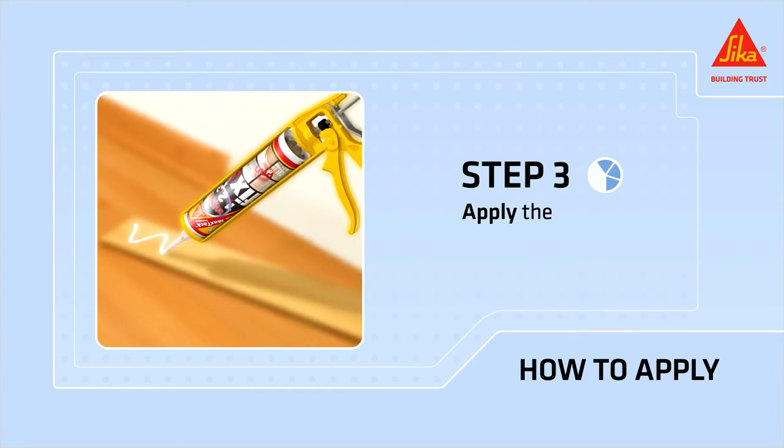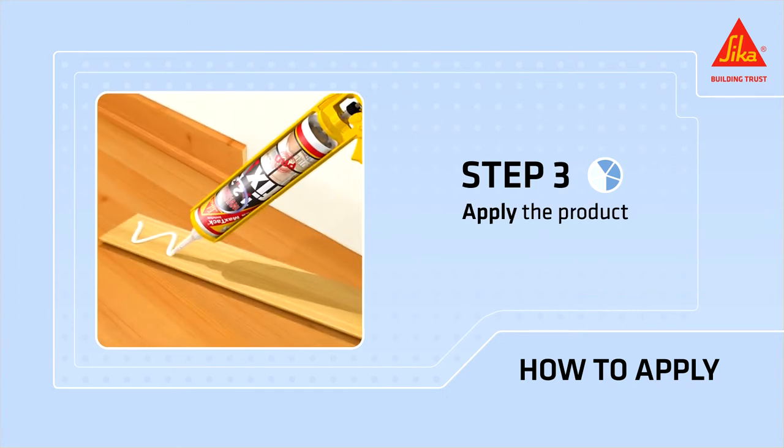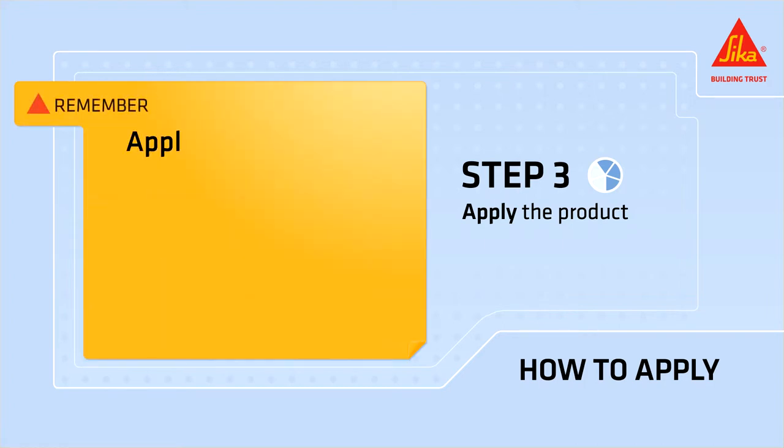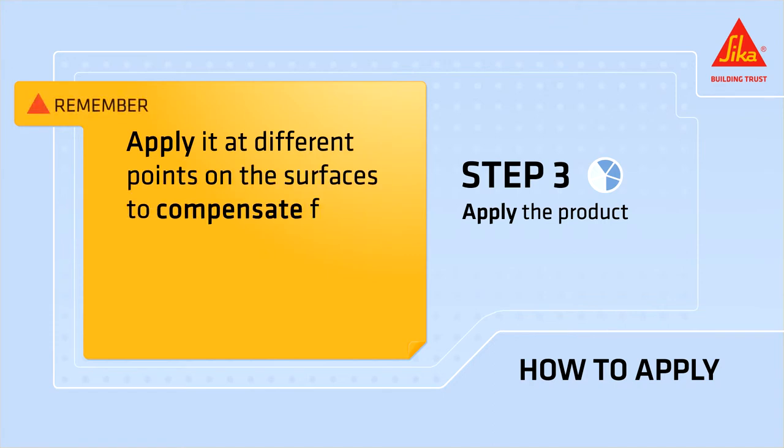Apply Seca MaxTac Invisible on one of the two surfaces. Apply a wavy bead for large and wide areas or a straight bead for narrow areas. Remember, apply it at different points on the surfaces to compensate for irregularities in the surfaces.